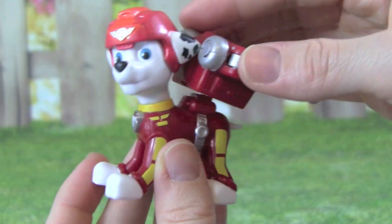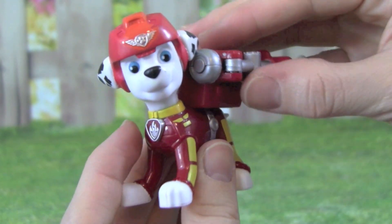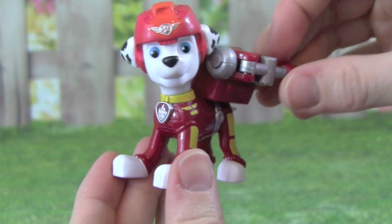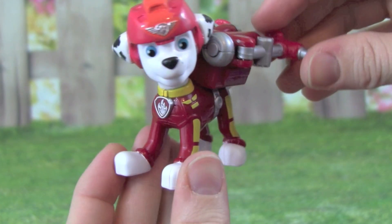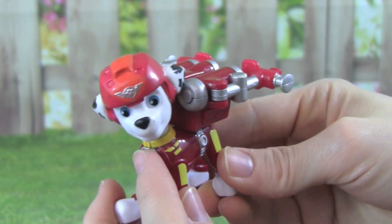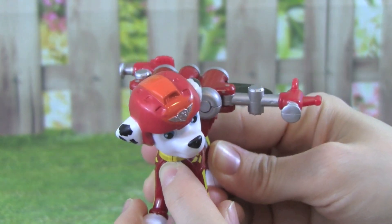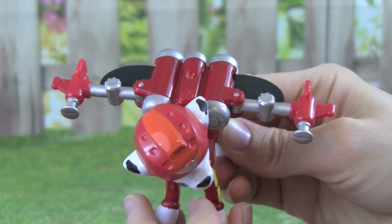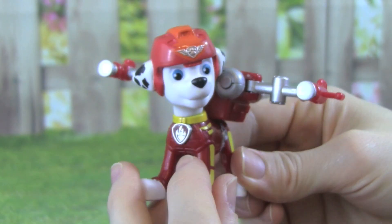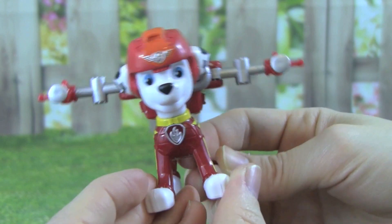Let's see what the Air Rescue Marshall looks like with his flight pack on. All we have to do is push it onto Marshall. Look how awesome he looks. If we push this right here — whoa, did you see that? That was really awesome. Marshall is all ready for a Paw Patrol mission.